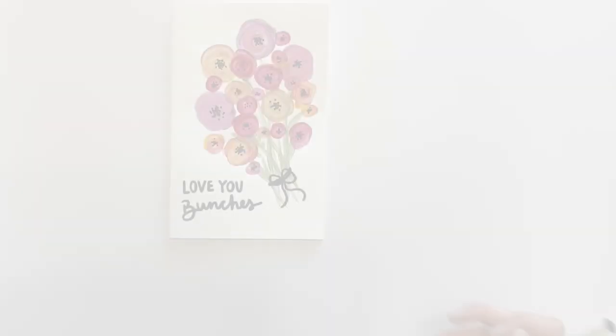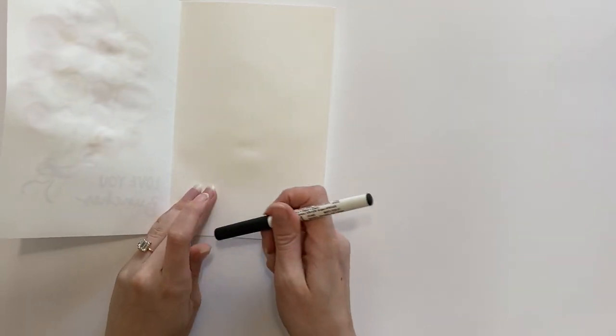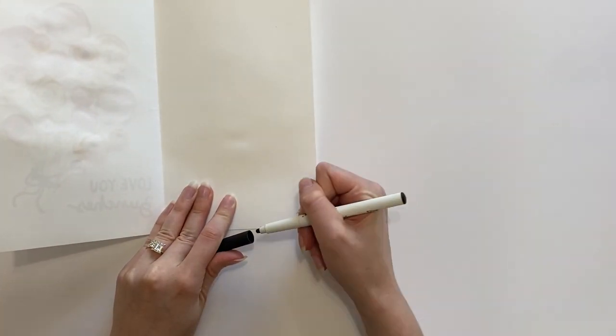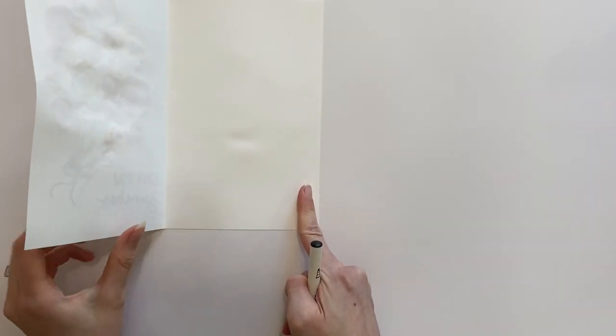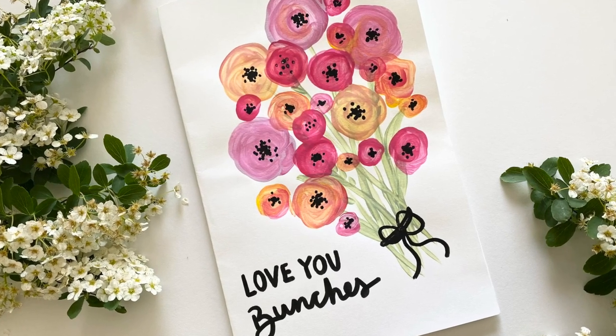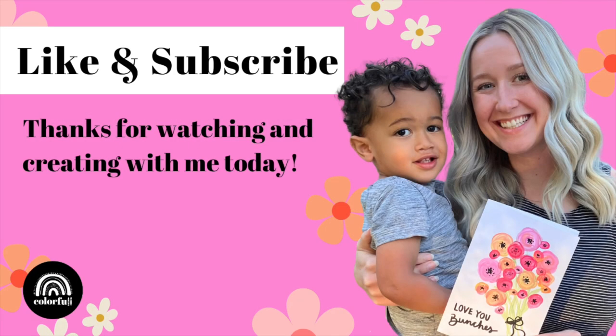Now with the outside of the card complete, it is time for the most important part — the handwritten message that goes on the inside. You can include whatever you would like on the inside of your card to your mom. And there we have the final result. I hope your mom just loves it. Thanks for creating with me today, and don't forget to like and subscribe.